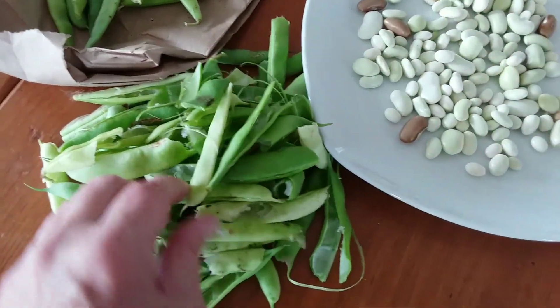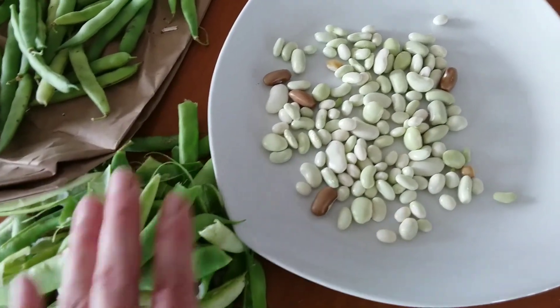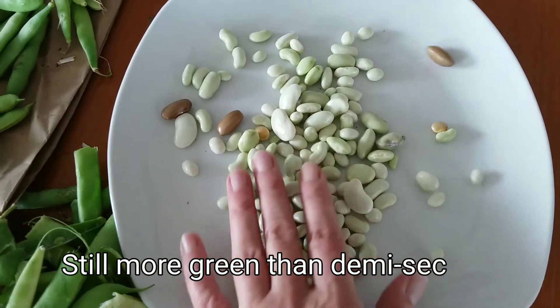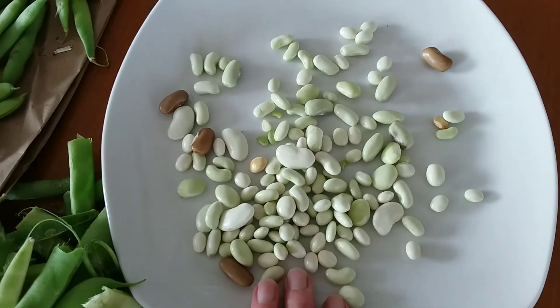Before I finish the beans I'm working on, I just thought I'd show you - these are demi sec. The dark ones are yellow bean, not really meant for this, but all shapes and sizes doesn't bother me because of the foods I'm going to throw them in.